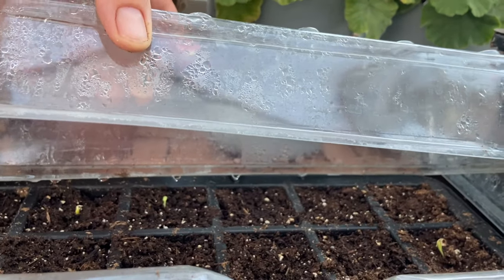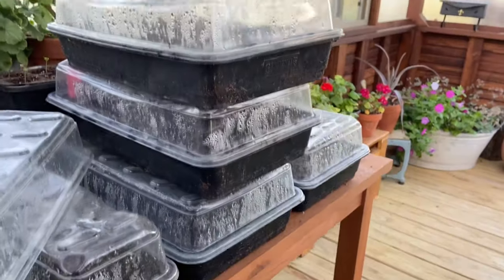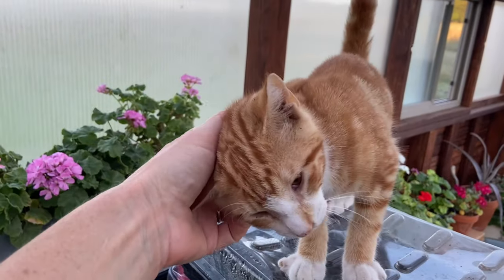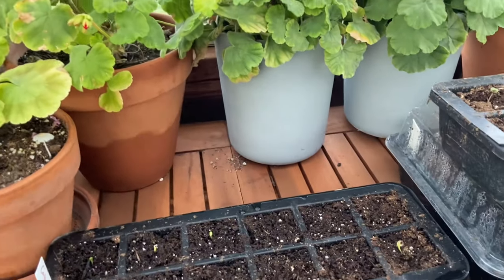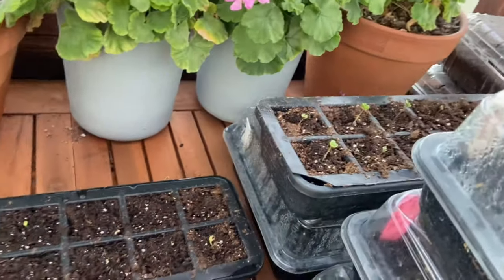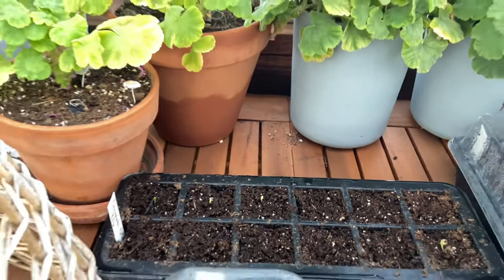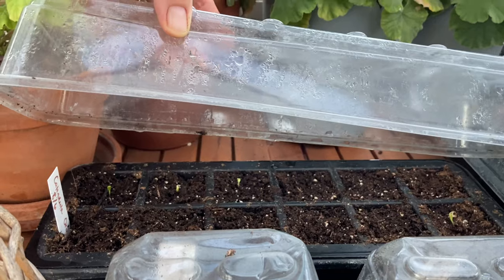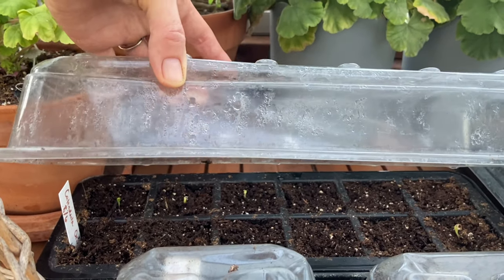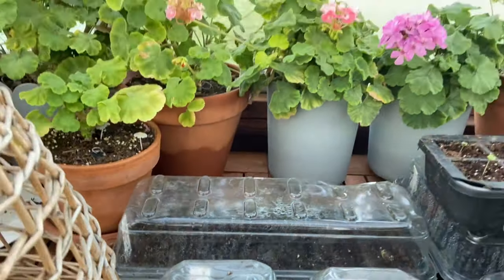We got some sprouts — those are looking good. That is also Orange King. Also Orange King. Those germinate fast. I only have about four poking up there, so I'm gonna leave the dome on for another day or so and see what happens.